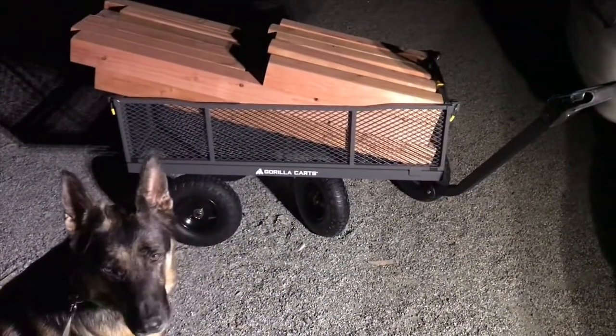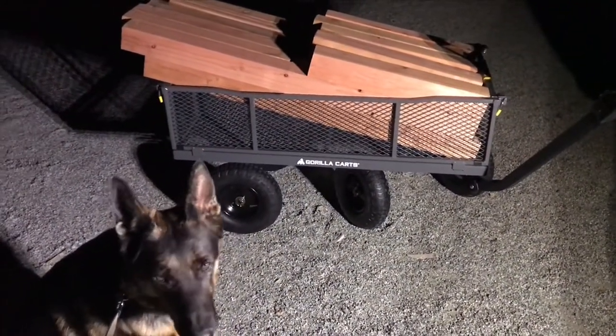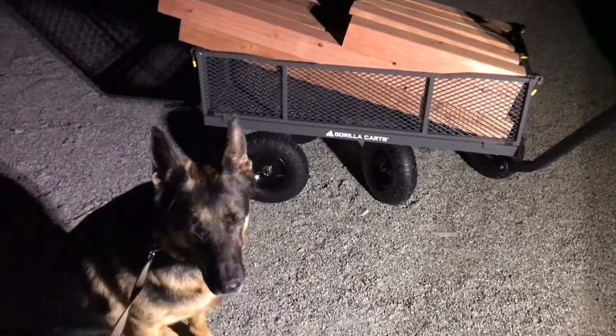First cargo in my new gorilla cart: a bunch of redwood 4x4s for my deck project.